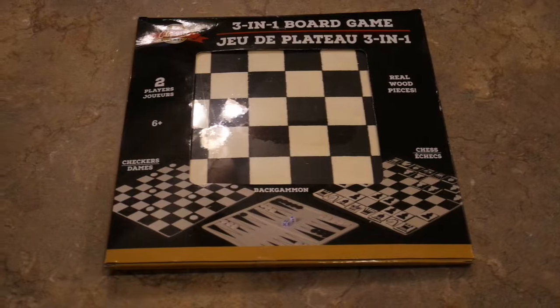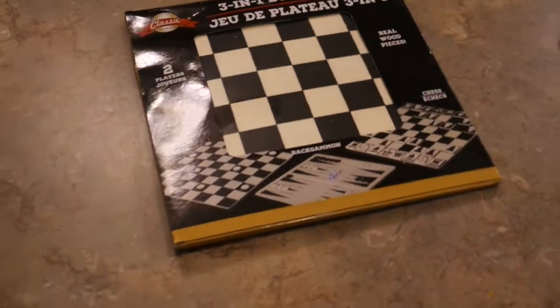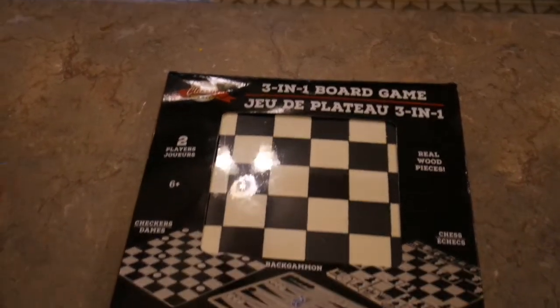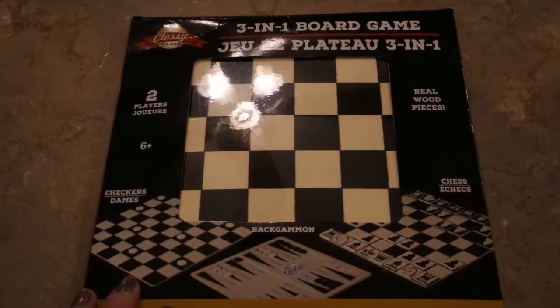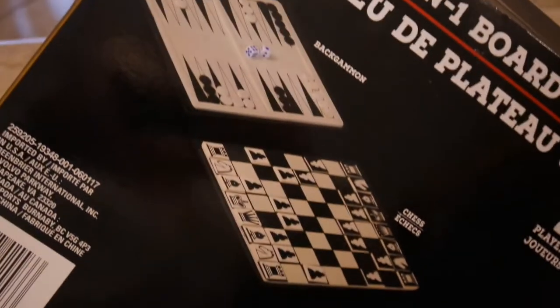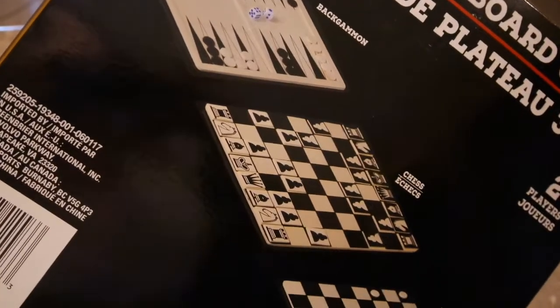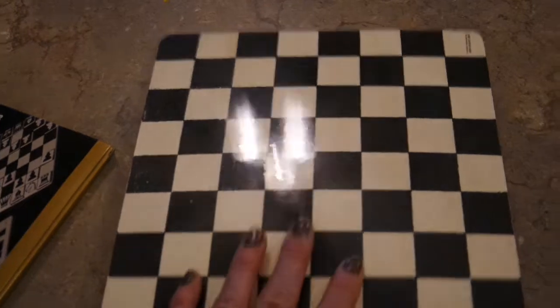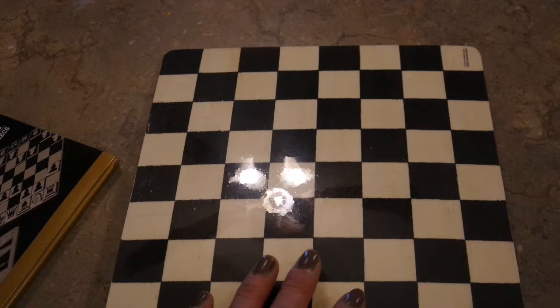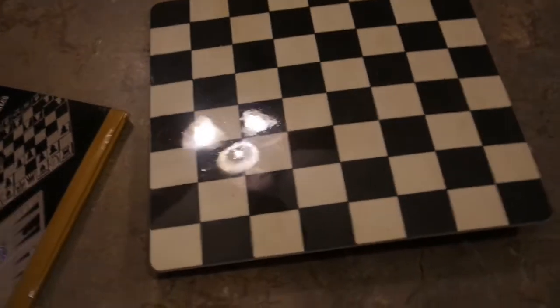Hey friends, coming to you today to share a little valentine decor. I'm not really sure what I'm making yet because when I was at the Dollar Tree I came across this little three-in-one board game — on one side it's a checkerboard and on the back is backgammon. It's made out of real thin wood pieces, and when I saw it I thought it kind of reminds me of harlequin, so I'm going to challenge myself to make something valentine's with it.